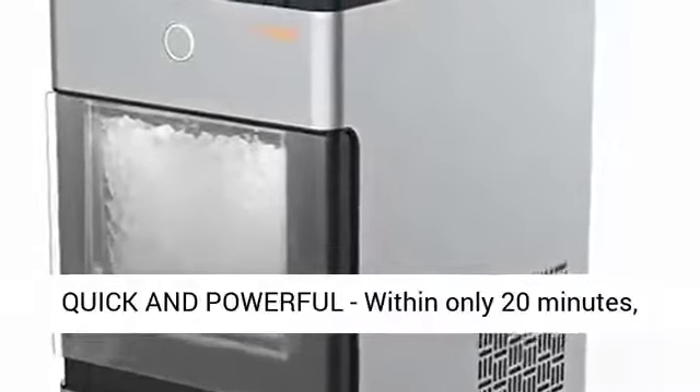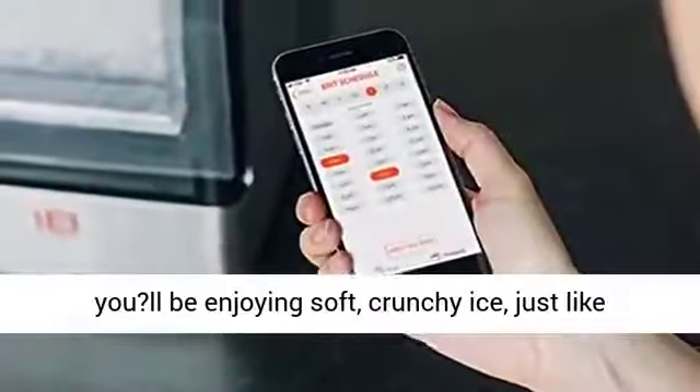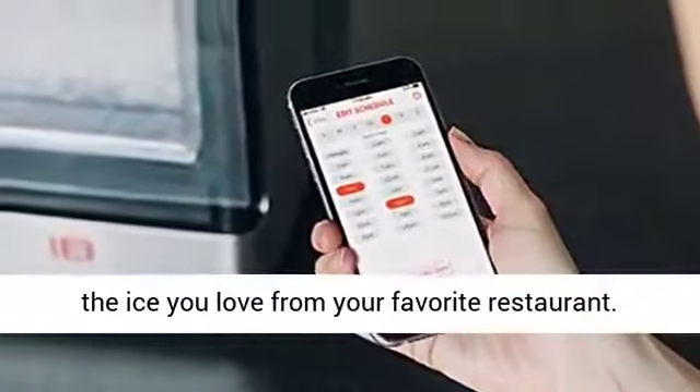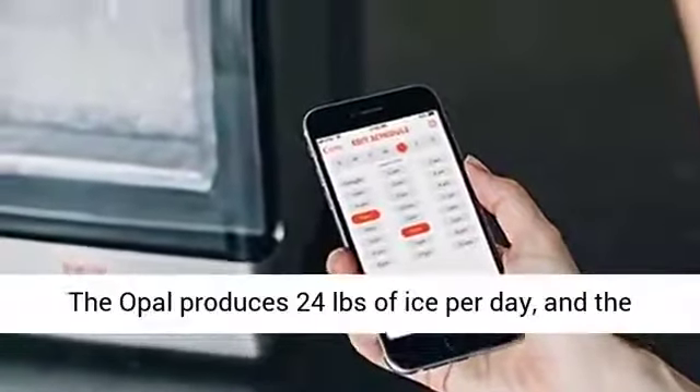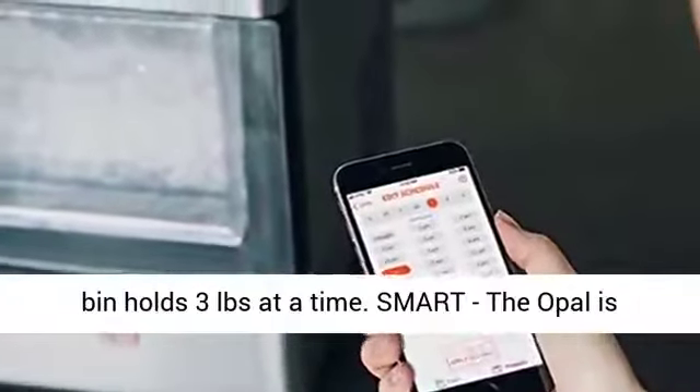Quick and powerful — within only 20 minutes, you'll be enjoying soft, crunchy ice, just like the ice you love from your favorite restaurant. The Opal produces 24 pounds of ice per day, and the bin holds 3 pounds at a time.